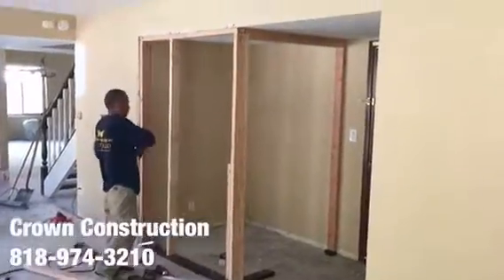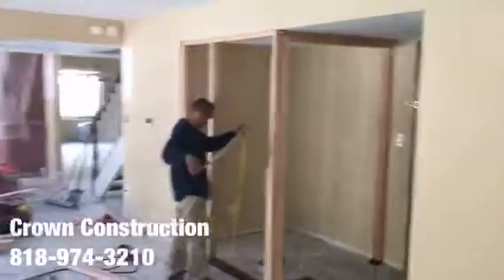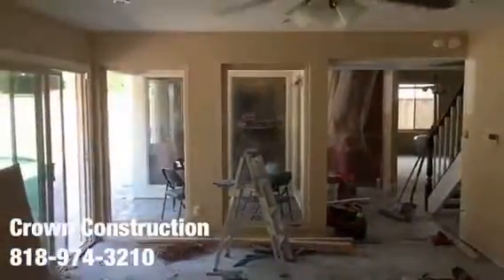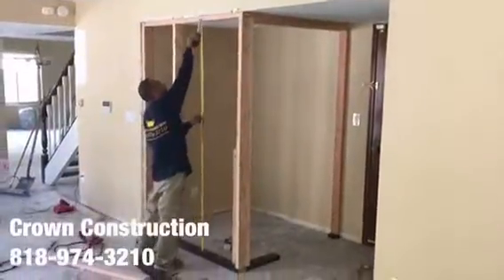Here we go, building a small room in the living room for a pantry — that's what it looks like. Here's the main house. The framing.